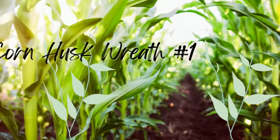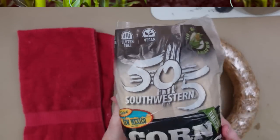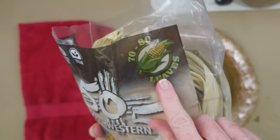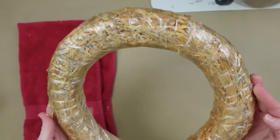The first project is a corn husk wreath. We're going to start with these corn husks — I got these in the ethnic food section of Walmart. Seventy to eighty leaves in a bag is going to get you a lot of projects done. This is a thrifted wreath that I have.